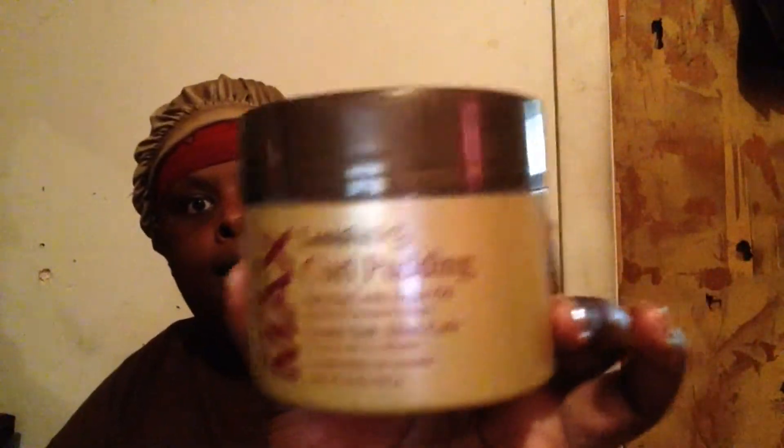Okay guys, so this is the Lustra Silk Curl Pudding Curl Max. This is it. Like I said, I bought this about a week and a half ago and I tried it. I really like it because it helps to really bring your curls out. I don't know if anybody else has bought this brand or not.